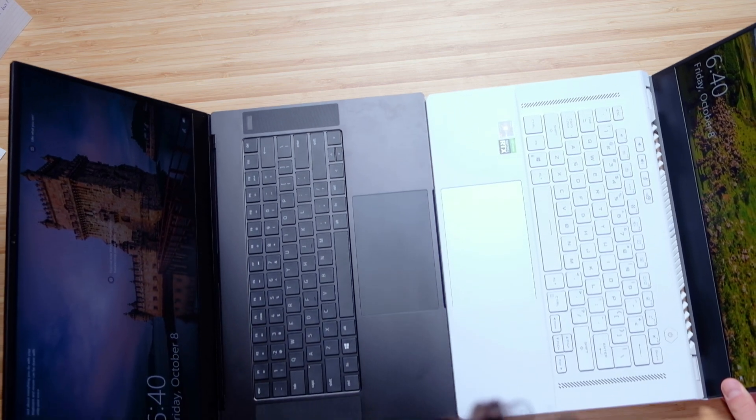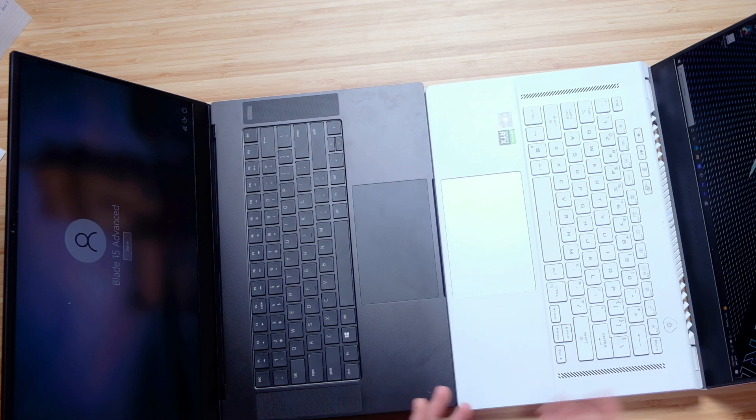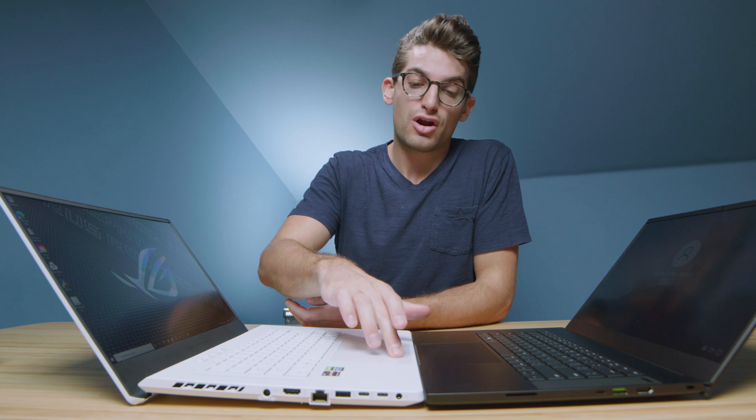They look extremely close in size. Regarding the feel of each trackpad, the Razer Blade 15 is a little softer and feels a little more secure to the chassis. The G15 is fantastic, so I'm really splitting hairs here between these two. But if I had to pick one, I'd pick the Razer Blade 15. Overall, this is still a wonderful trackpad, especially compared to the G14. If you're thinking between the G14 and the G15, I would go with the G15 for the trackpad alone.